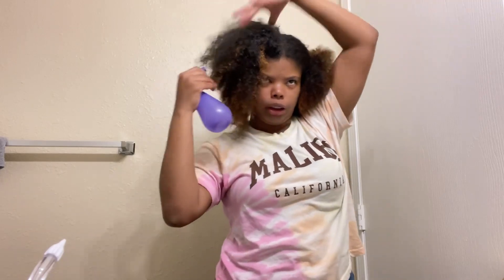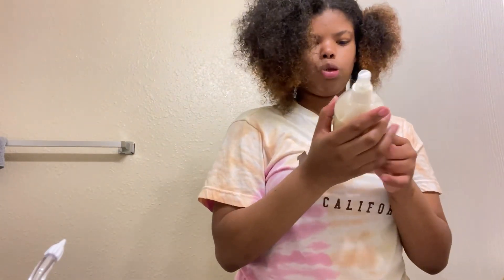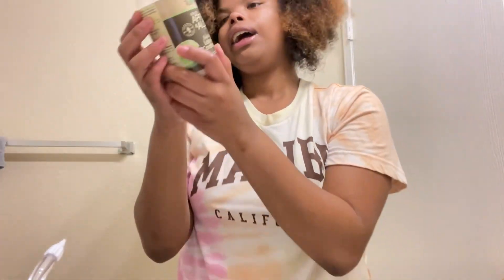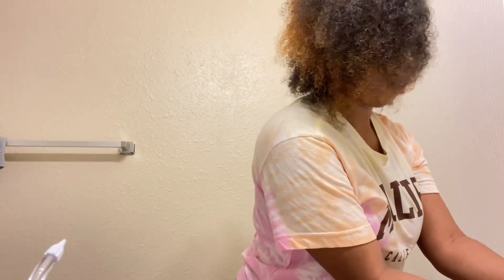I'm going to try to retouch my hair — redye it — because the blonde is fading away. So then I get this green apple leave-in conditioner. Y'all can see this. Recently this has been working so well — it keeps my hair hydrated and curly for the whole day. When you're adding this, make sure your hair is wet, because when you do it dry, your curls are not popping. And you want your curls to be popping.